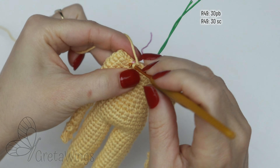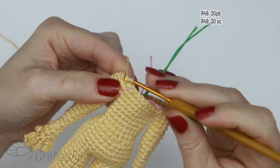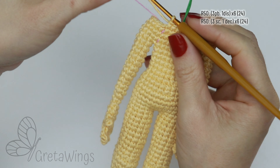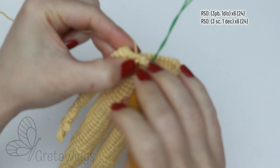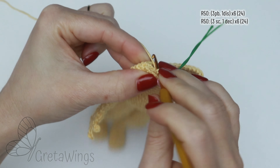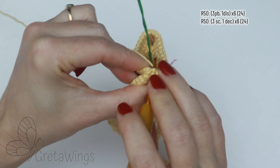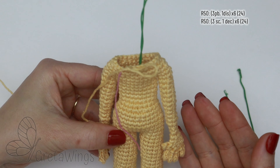On round 49: 30 single crochet. On round 50, starting with three single crochet: one, two, and three, and now one decrease. Just continue repeating the same until finishing this round with 24 stitches.